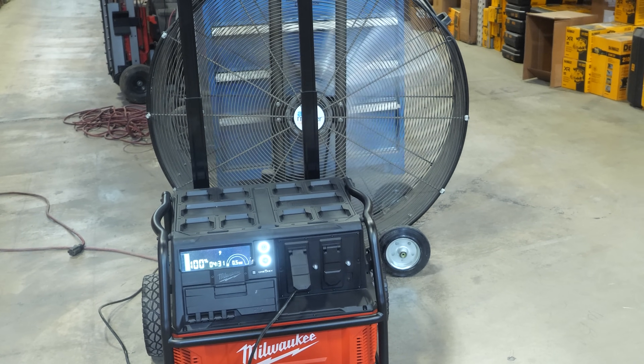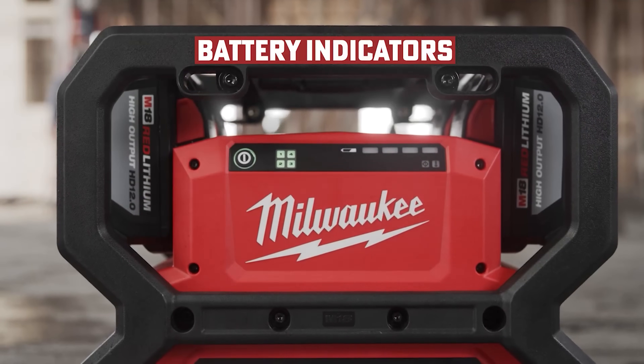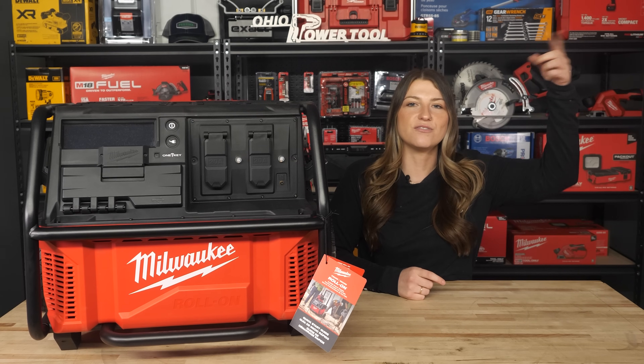These work very differently than gas units. Typically with gas, a 3,600 watt generator will have about a 4,000 watt peak. With a battery unit, that peak number is way higher. We saw this on the M18 Carry-On power unit and even some Generac power units, which we actually compared in another video.